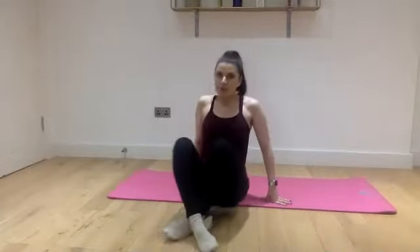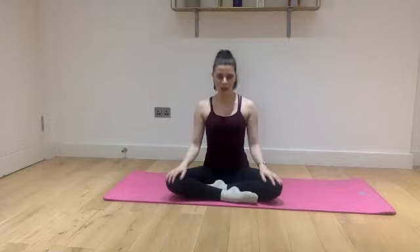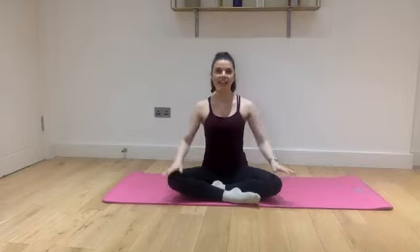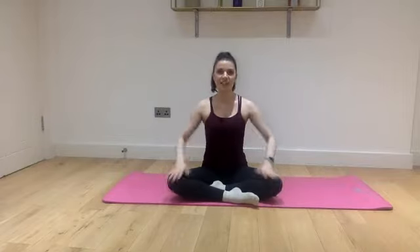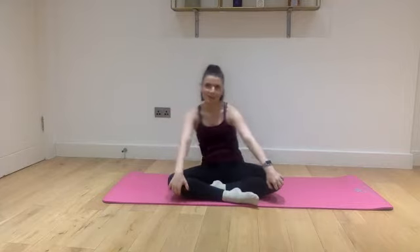Here we go. If you've got a mat please do use it, but you don't need it — it just makes it a little more comfortable. We're going to cross our legs, one in front of the other, you don't need to cross fully just yet. Put your hands on your knees and we're going to warm up our back by going front and back in a little circle, just to wake up our spine.